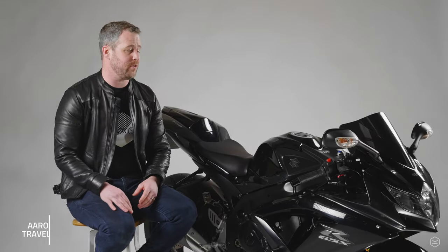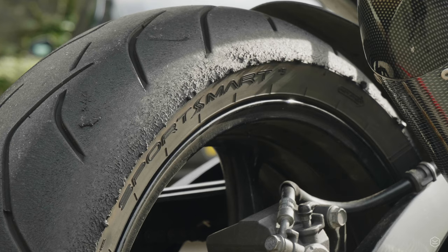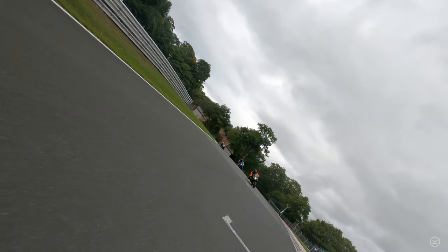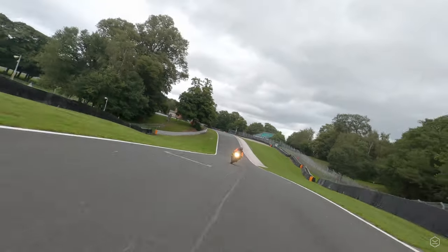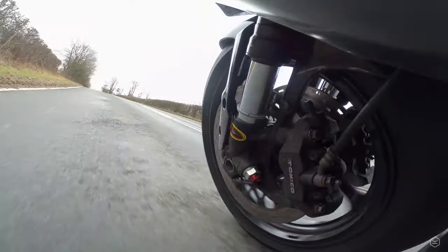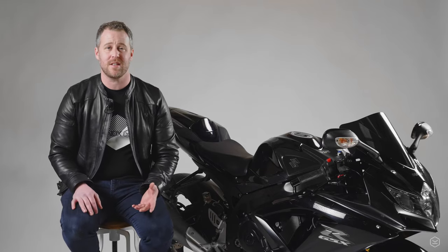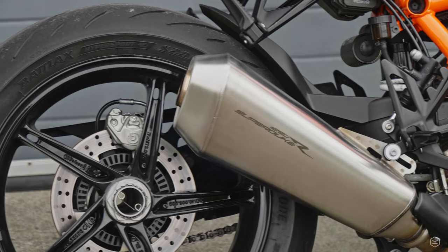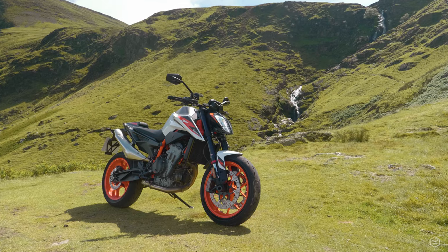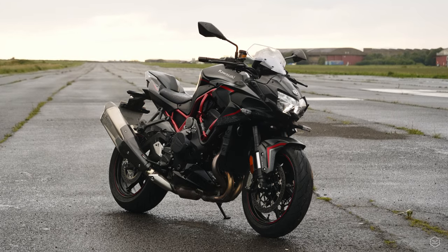I wanted to give you some thoughts and a review on the tires I've been running for the past year — the Dunlop Sportsmart Mark 3s. I've put about three and a half thousand miles on these tires over the last year, including about 300 miles of track riding across two track days. I've ridden them in the hot, dry, cold, wet, and even through a bit of snow. I've also tested quite a lot of the direct competitors, fitted on different bikes we test, so hopefully I've got a balanced opinion.